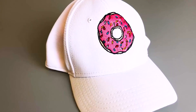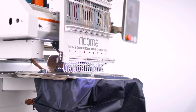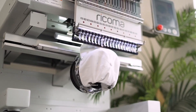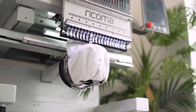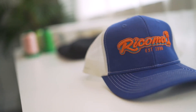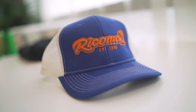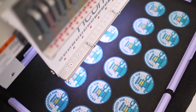The machine's small sewing arm allows you to embroider on small items like caps, baby clothing, handbags, and more. With 270-degree cap rotation, you can embroider caps from ear to ear and up to 3 inches high, even on tough structured hats or 3D puff designs, thanks to the machine's adjustable presser foot which accommodates garments of varying thicknesses.